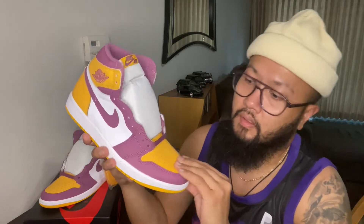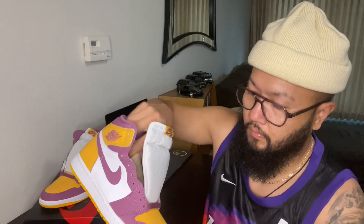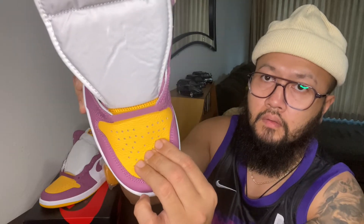Looking at the quality, it's really nice. You can see the difference — on the toe box it's more of a tumble leather, compared to the mudguard which is more of a smoother leather.